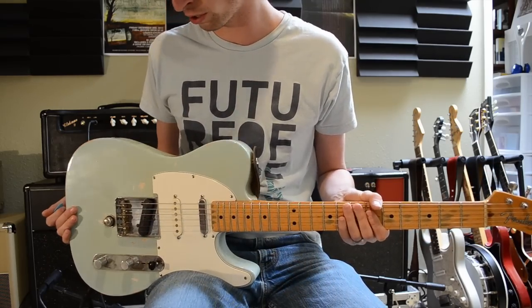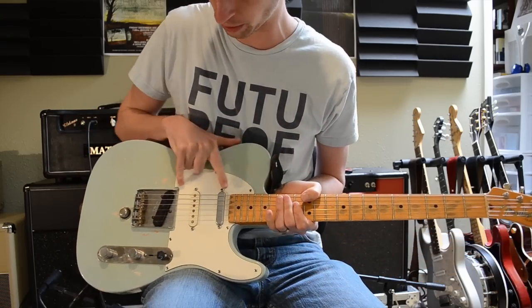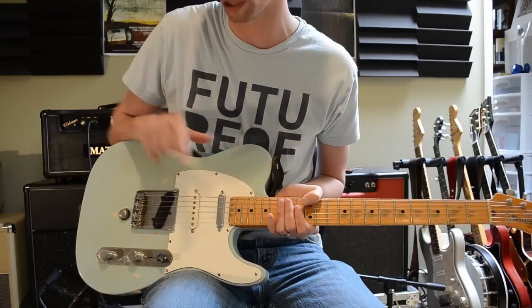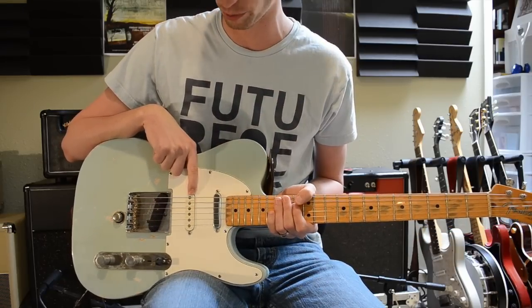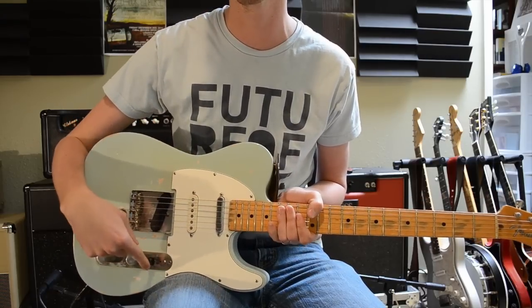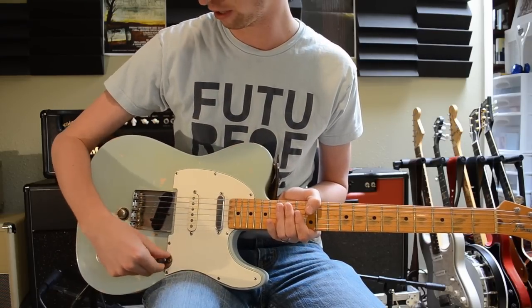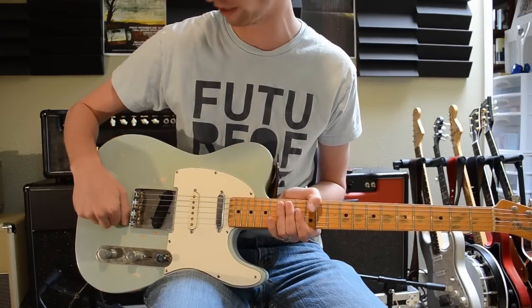Just to start off, there are three pickups in it. The Tele pickups are Seymour Duncan Antiquity pickups, the Strat pickup in the middle here is just a regular American Strat pickup, nothing special. It is a three-way switch right here and this knob blends in the Strat pickup.